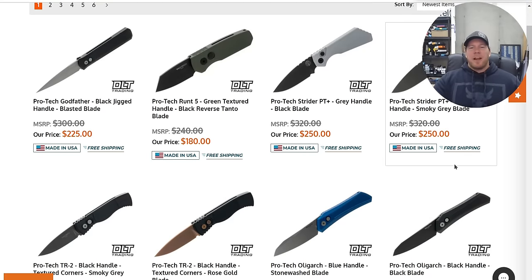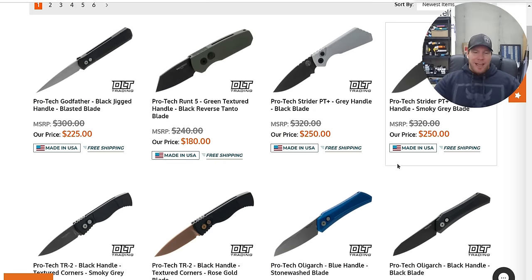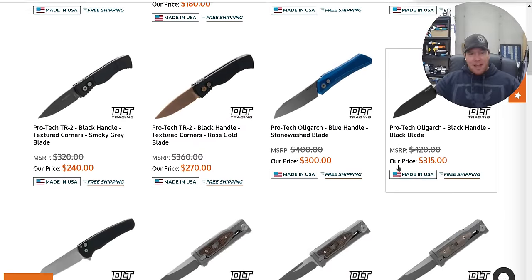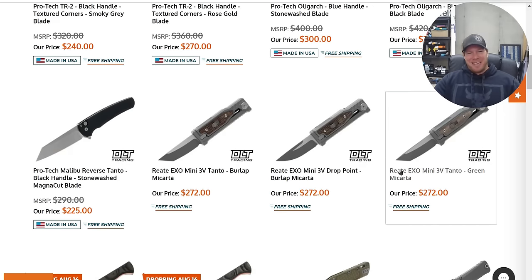They could probably make three times as many as they have with the PT and they would sell in a heartbeat. The full-size SNG Auto from Protech is one of the coolest knives they've ever made. I had a titanium one and I gave it to a buddy on his wedding day — hope he's enjoying it, I really miss it.